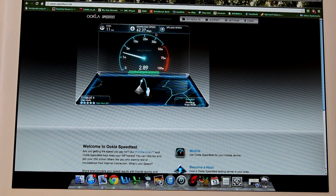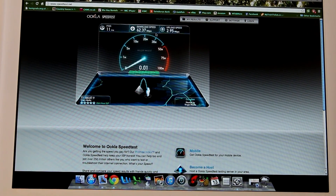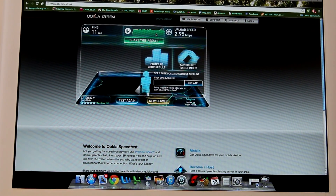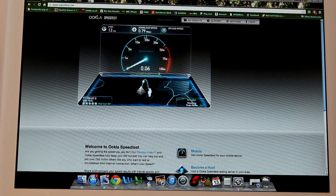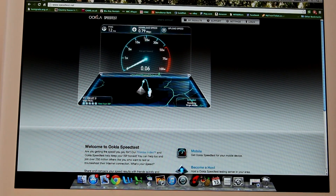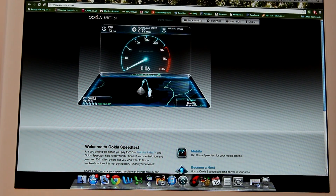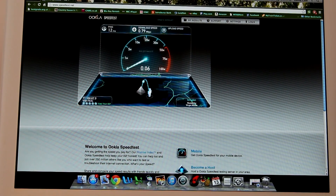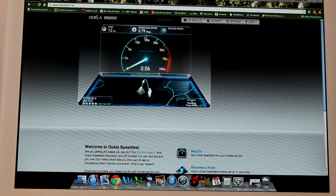The speed test shows a download speed of 62.37 Mbps with an upload of just under 3 Mbps — pretty much no loss of performance whatsoever. What I'm getting upstairs through the modem is being transmitted around the house without any meaningful loss. By contrast, using WiFi from the same location gives just 0.79 Mbps download and 0.06 Mbps upload — practically unusable. Both connections are identical except one uses WiFi and one uses the powerline network, making powerline by far the more stable and reliable option for computers, TVs, or games consoles.